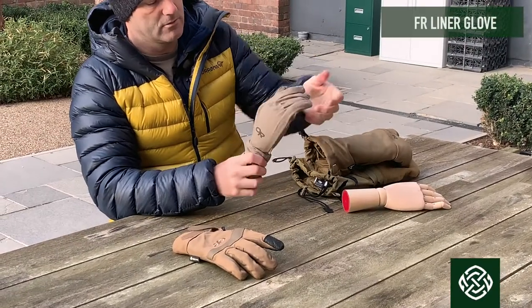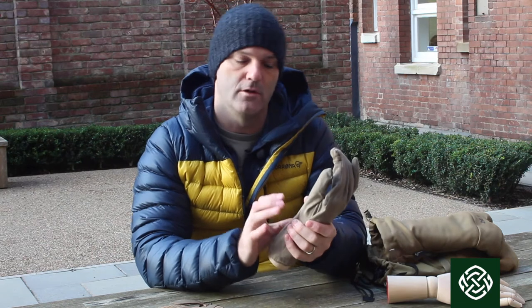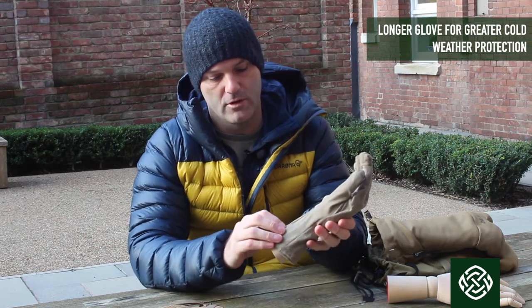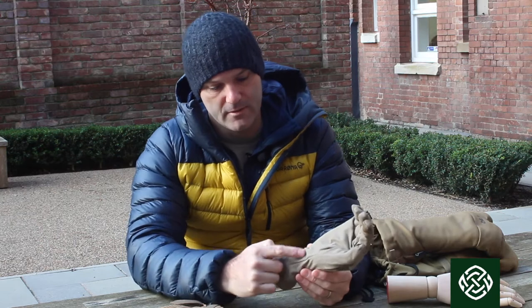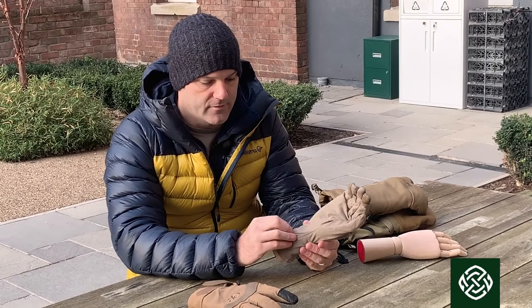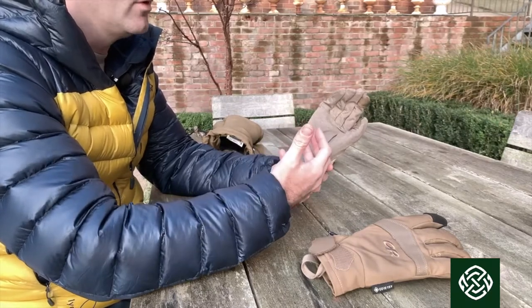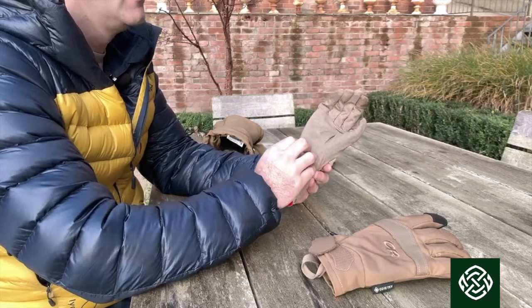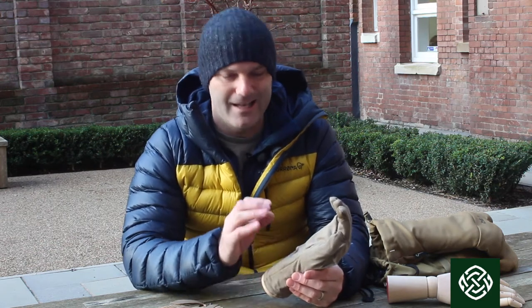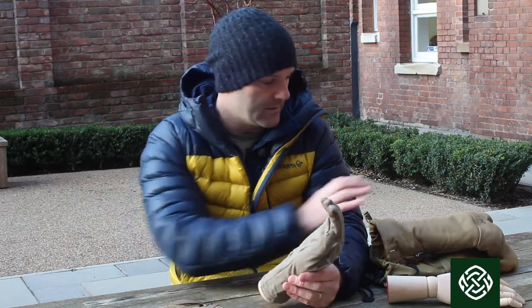Under everything and forming the foundation of the system is a Nomex contact glove. This is much longer than the contact gloves used by the UK in the past, which normally end at the wrist. This incorporates a much longer element coming down the arm and covering the wrist. The blood vessels run close to the surface at the wrist, so covering it well really improves warmth in the hand and helps protect against frostnip and frostbite.